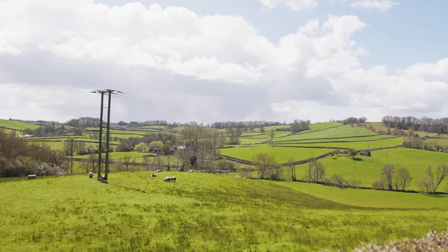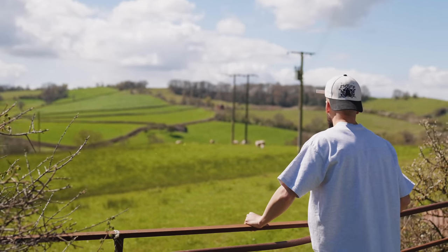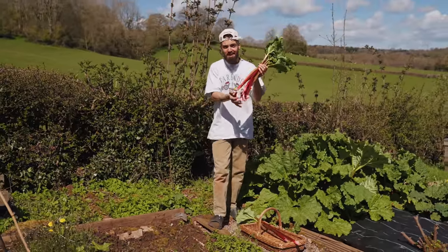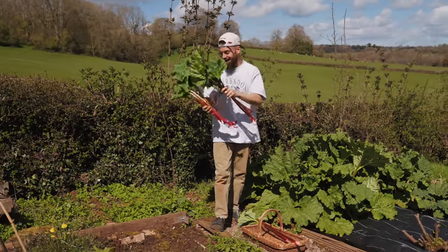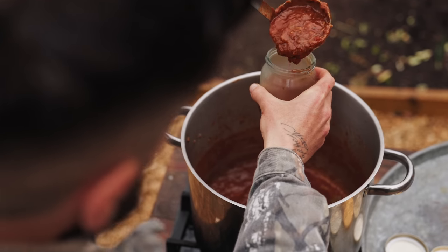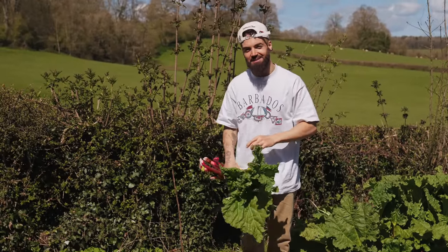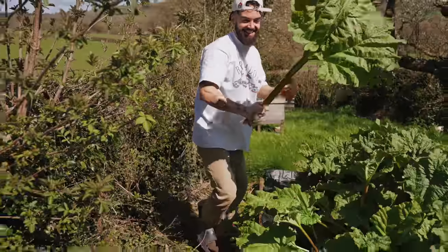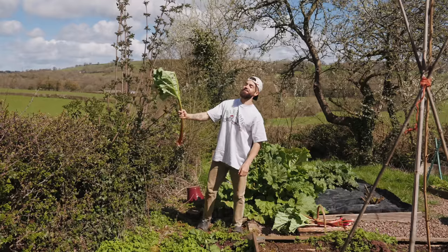One of the most amazing things about moving to the country is the relationships I've made with people around me, including my amazing neighbour who lets me harvest a lot of their rhubarb. It's the most incredible, giant rhubarb ever. I'm going to show you how I make my rhubarb and tomato ketchup — I'm going to jar it up and gift some to my neighbour, and may have a few spare for you lucky guys. Look at that — that's Welsh rhubarb for you, that's how big it is!